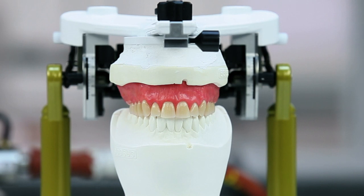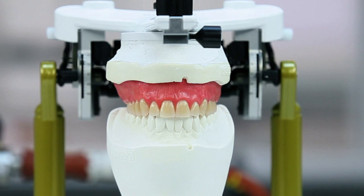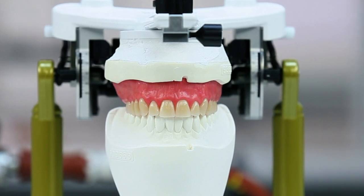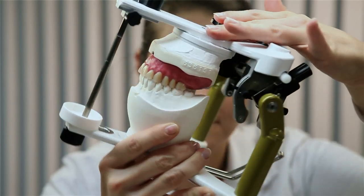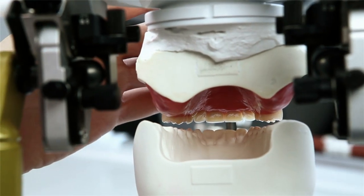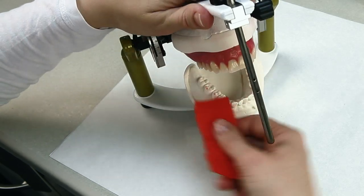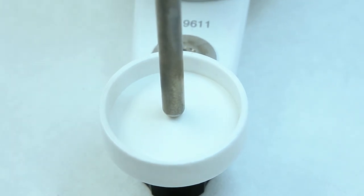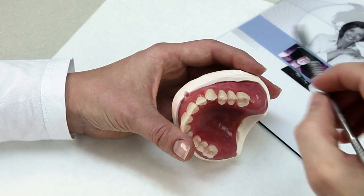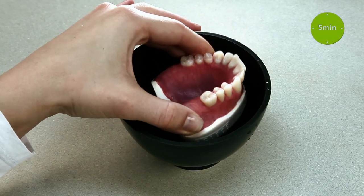The anatomic contouring should correspond with the future completed dentures to as large an extent as possible. This will help you save time during subsequent finishing. Check the wax-up in the articulator after try-in. The contact points in the occlusion should already be established at this point. At the same time, the support pin should contact the tray. After that, secure the denture body with wax and store the model in a water bath for 5 minutes.